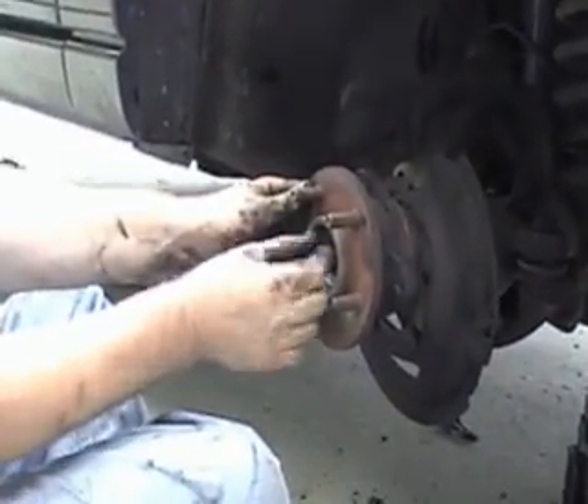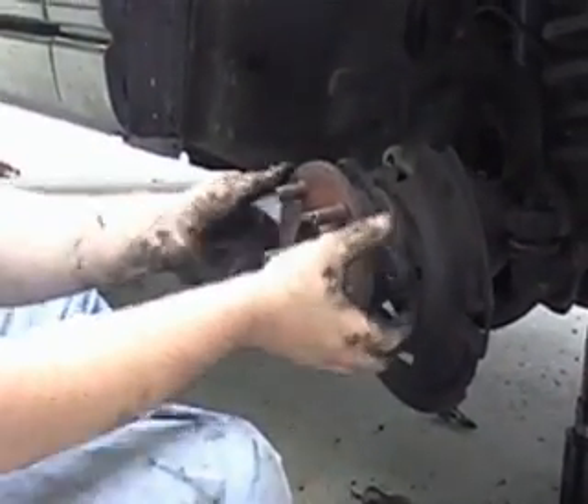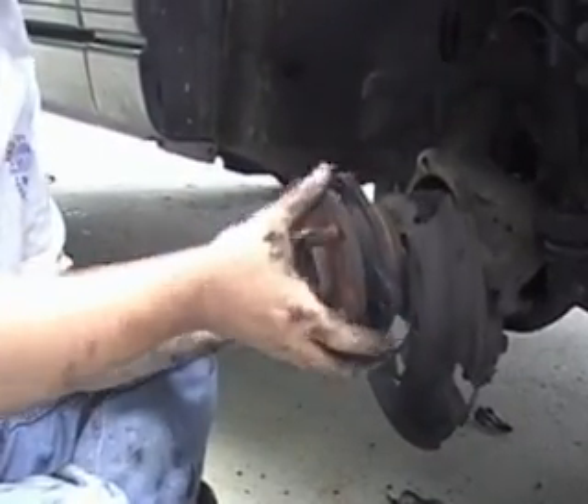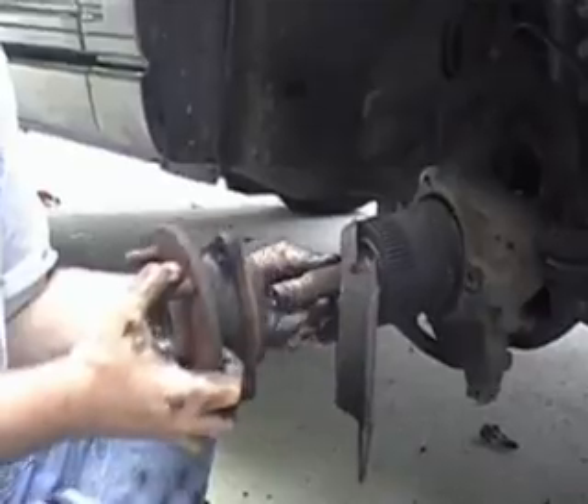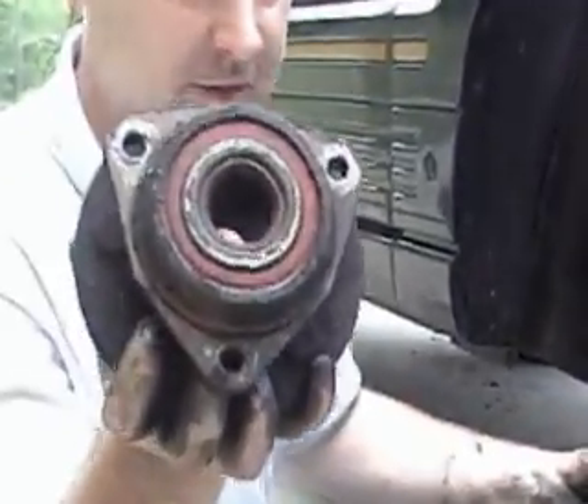Either this will slide off the axle or the axle will pull right out of the vehicle — which is what I'm getting here. Actually both. There we go — axle hub bearing assembly.